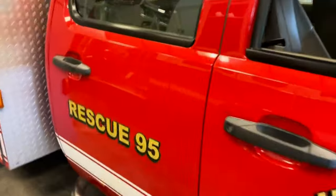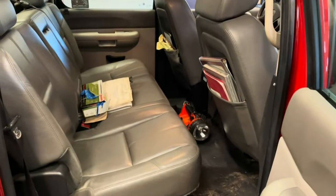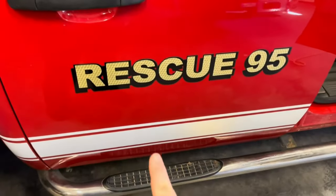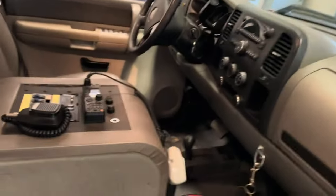Getting into the cab — it's a five-seater. We have some paperwork and some flashlights in the back, and some black gloves. I don't think we're going to get this changed to a brush truck interior because I personally think it'd be a waste of money, but I don't know for sure.